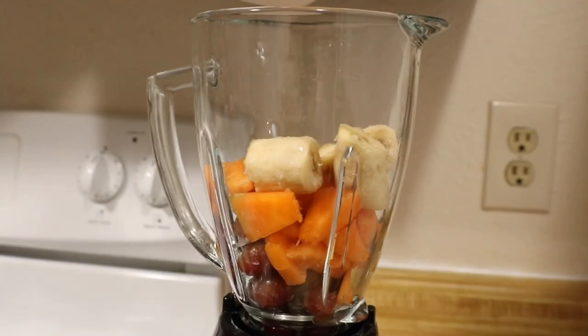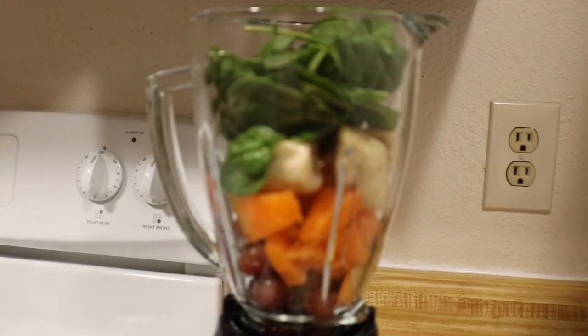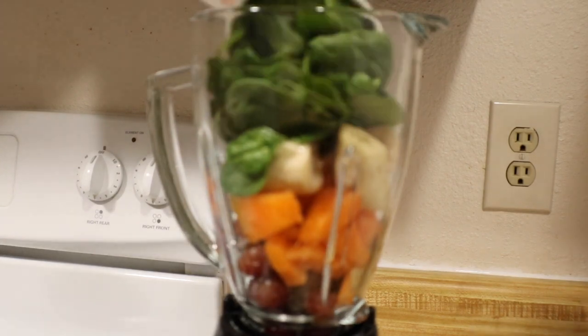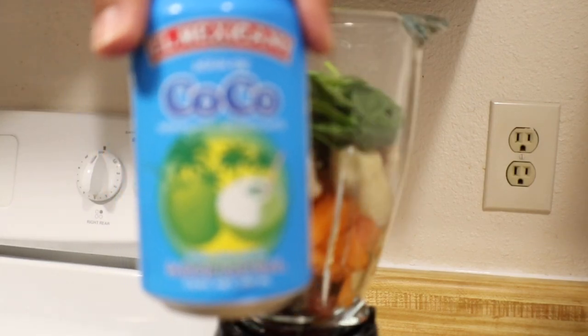Now where do we get the iron? Well, that's our next ingredient — a frozen banana. These are rich in potassium, and I use a whole banana. When it comes to the spinach, you'll need about two handfuls. I buy the organic baby spinach and it's already pre-washed, so it makes this process a lot easier.